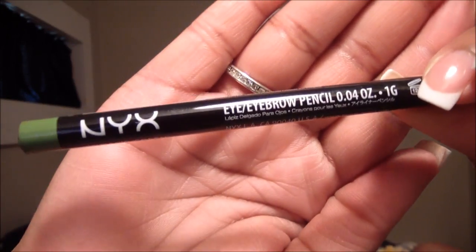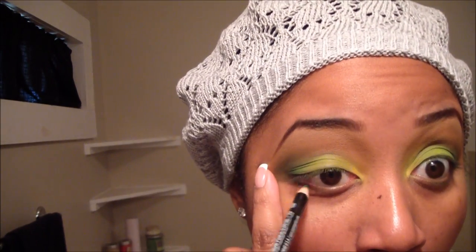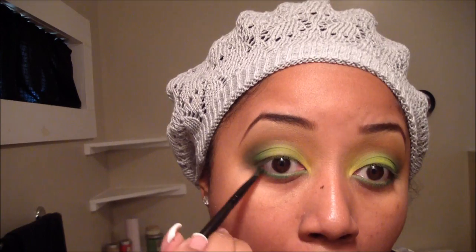Now that I've got my eyebrows where I want them, I'm going in with this NYX Cosmetics Pencil in Acid Green, and I'm going to apply the Acid Green to the lower part of my lash line, underneath the waterline, just along the lower lashes. Then I'm going in with Prehistoric Green — the same color I used on the outer third — and applying that on top of the Acid Green using a really skinny liner or pencil brush.